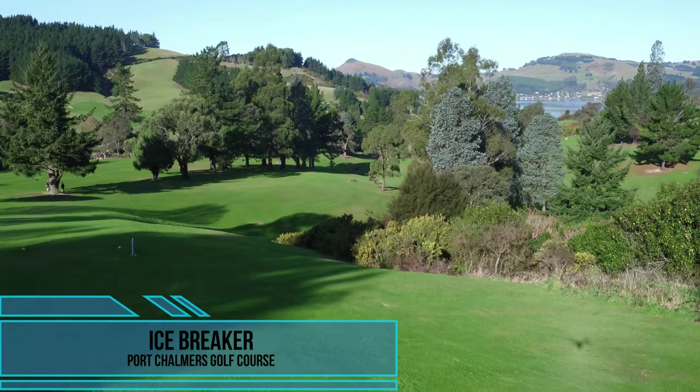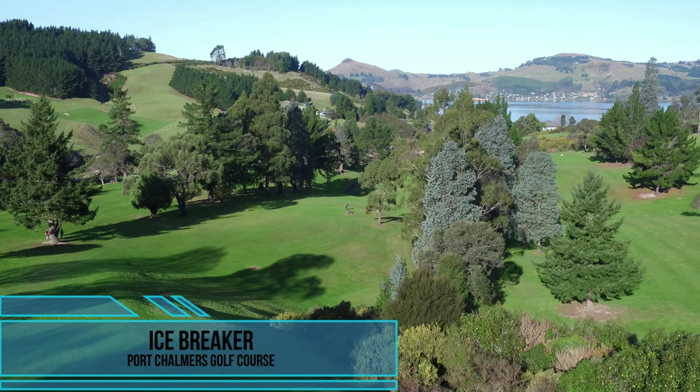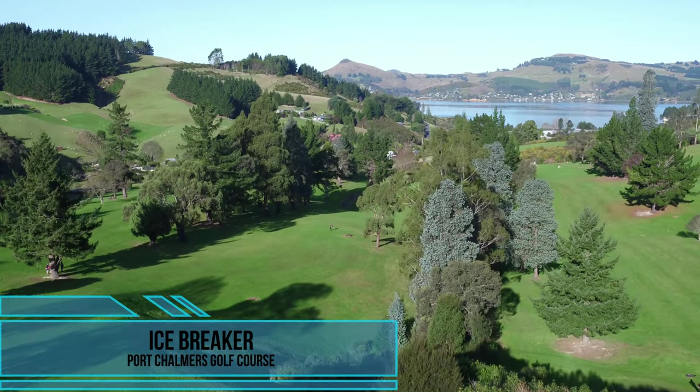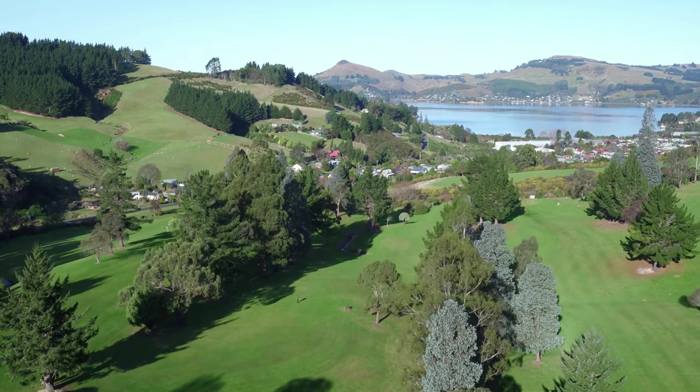Welcome everyone to the first event of the Black Ice Winter Series, the Icebreaker, here at the amazing Port Chambers Golf Course. I'm Tournament Director Errol Knight and I'll be taking you on a fly through of the 18 holes.